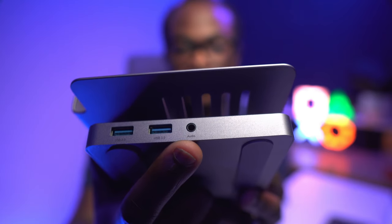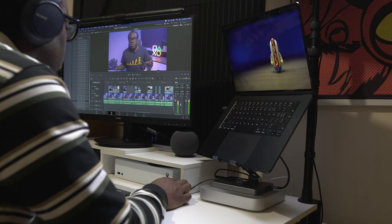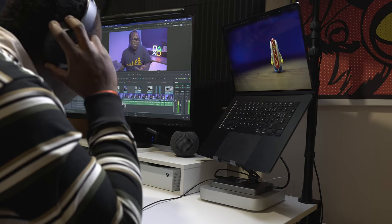The 3.5mm audio output port is also a nice addition. There'll be some of you with phones, laptops, and tablets that don't have headphone ports, which can be frustrating as it limits you to only using wireless earphones or headphones.